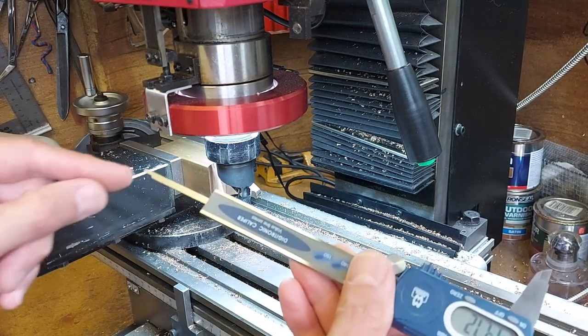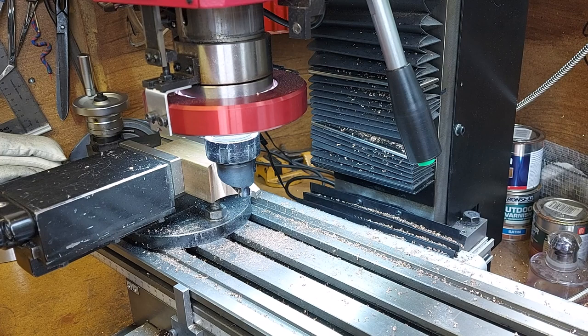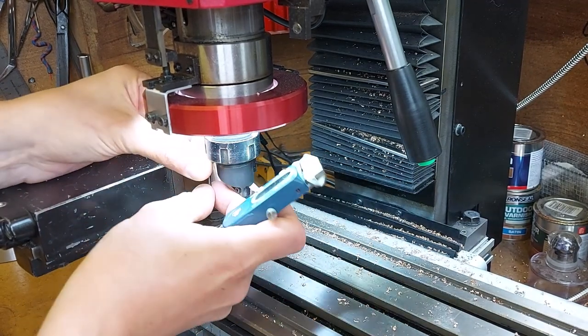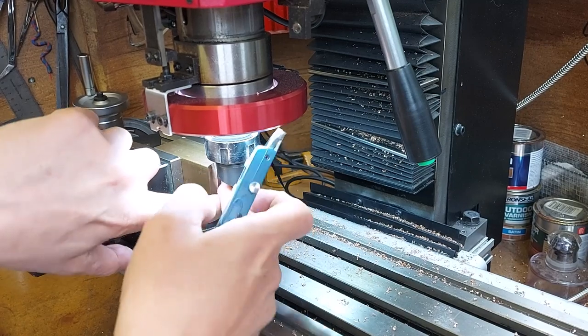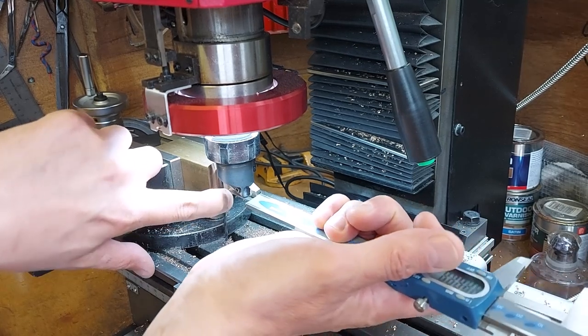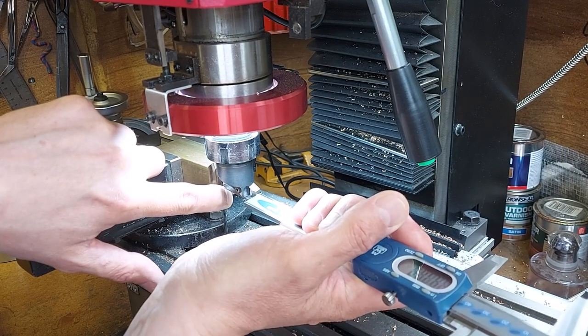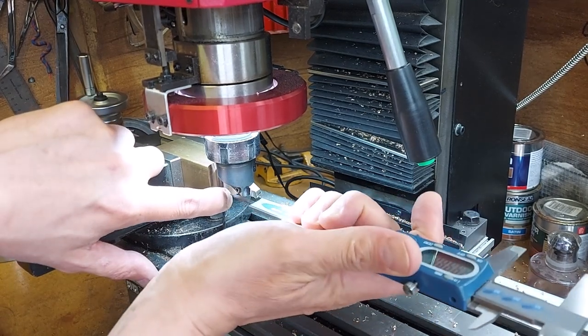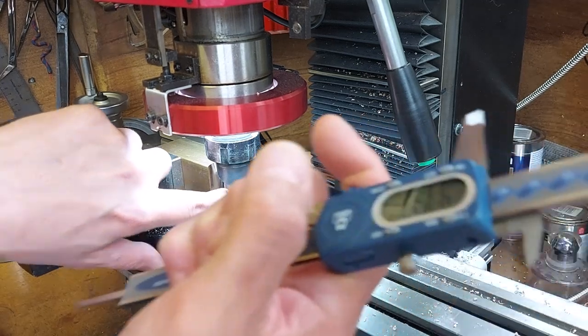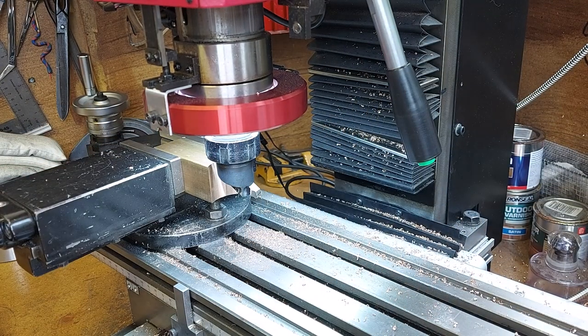The curve and the square end on the cutter are not giving me a good reading, so I'll use something circular to get a better measurement — a drill with no burrs on it. I'll put a small drill against that surface, measure that distance, then add on the thickness of the drill. That gives me 41.6mm.